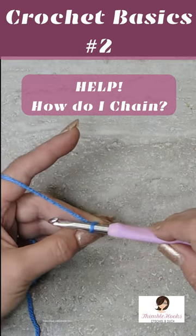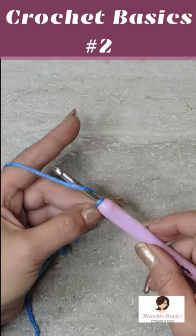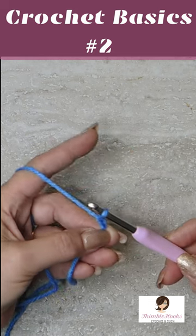We are ready to chain. So we're just going to go under our working yarn, turn the hook, grab that yarn, and pull through your loop. One chain done.